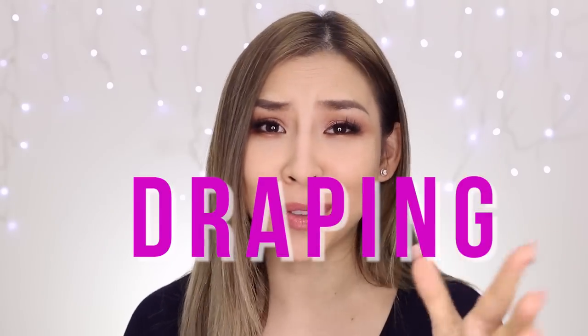Now you've heard of regular contouring, and then clown contouring, and then strobing, and now there's draping. So what is this new draping business? Draping is basically contouring with blush. Now it's not necessarily a new technique, but maybe now it's come up with a new name. It's actually a technique that's been around for a while, but now it's making a comeback.